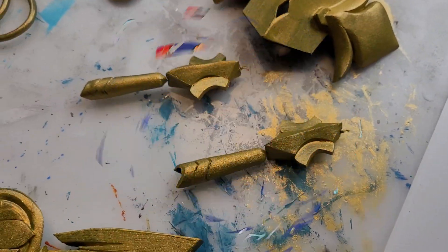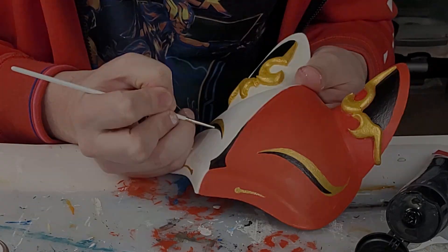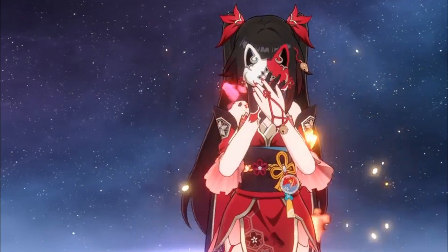So this week I've been working on her mask. It's a fairly simple build, but painting it was the main challenge for me. Let's take a look at how I made this and I hope you will try making it as well.